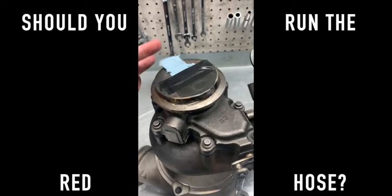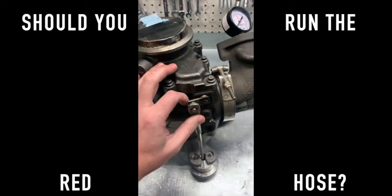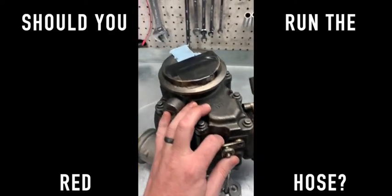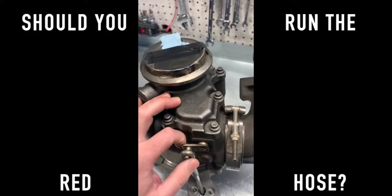So when you see this flapper start to move, you'll know that there's air coming out through the wastegate. I'm just going to show how it works with the red hose, without the red hose, and what happens when you tighten this spring. So here we go.